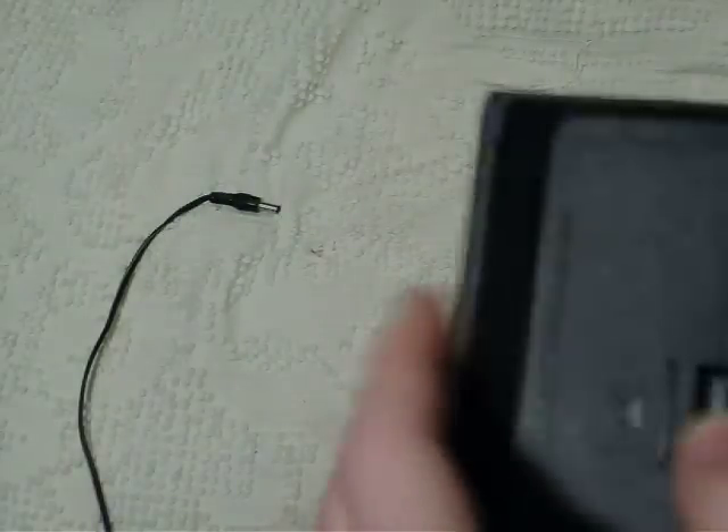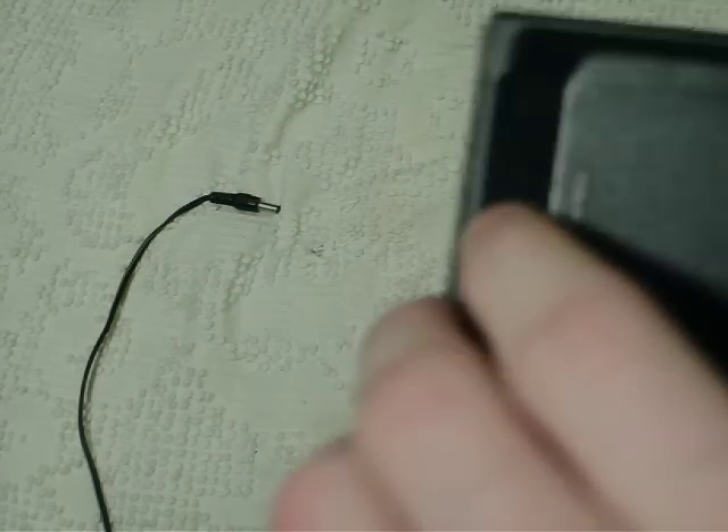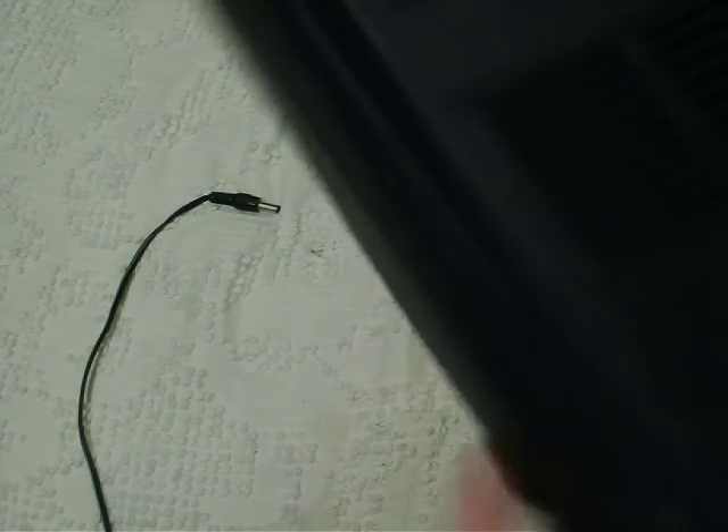No idea what that means. It's tall. If anybody understands General Electric, please tell me. On the back it says General Electric, model number 35014C, battery-operated cassette recorder, made in Singapore.